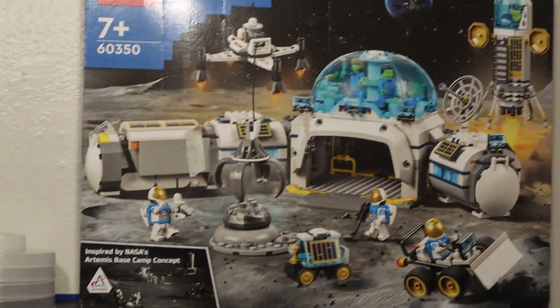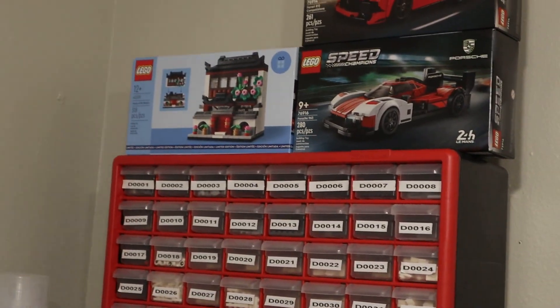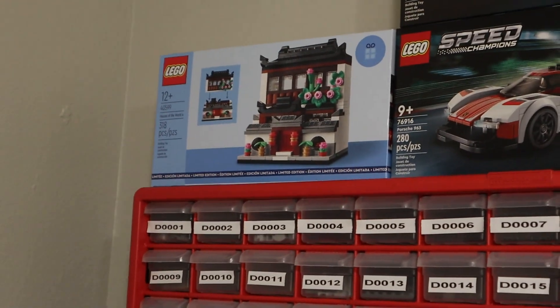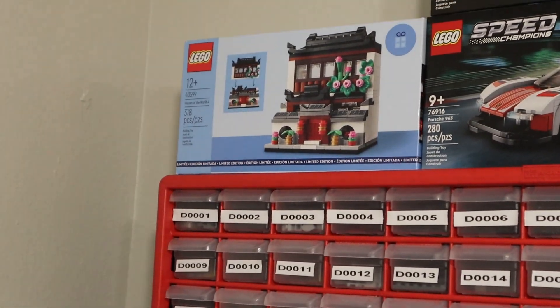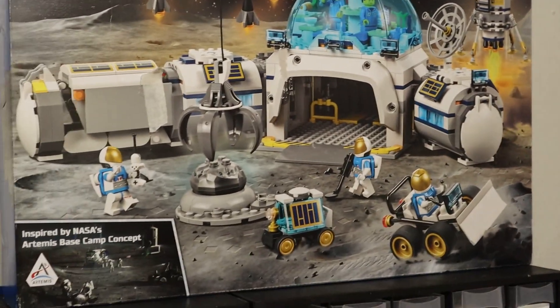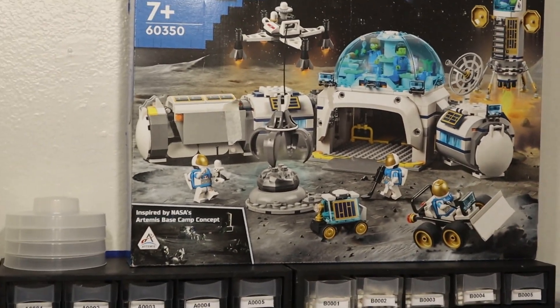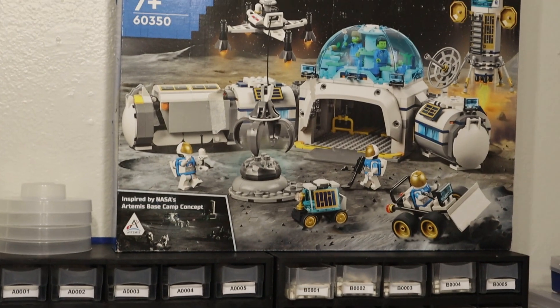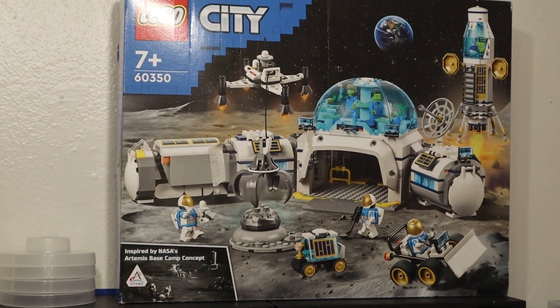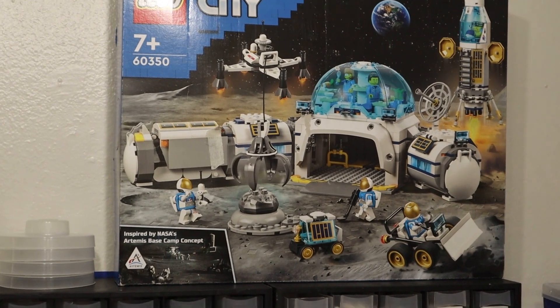I still have this set left to part out and I also have a couple of sets over here. This one I'm still waiting for it to be put into the system for BrickLink, but I can still do these two. And like I said, this big one — but I'm waiting on space to free up from doing inventory this coming week.